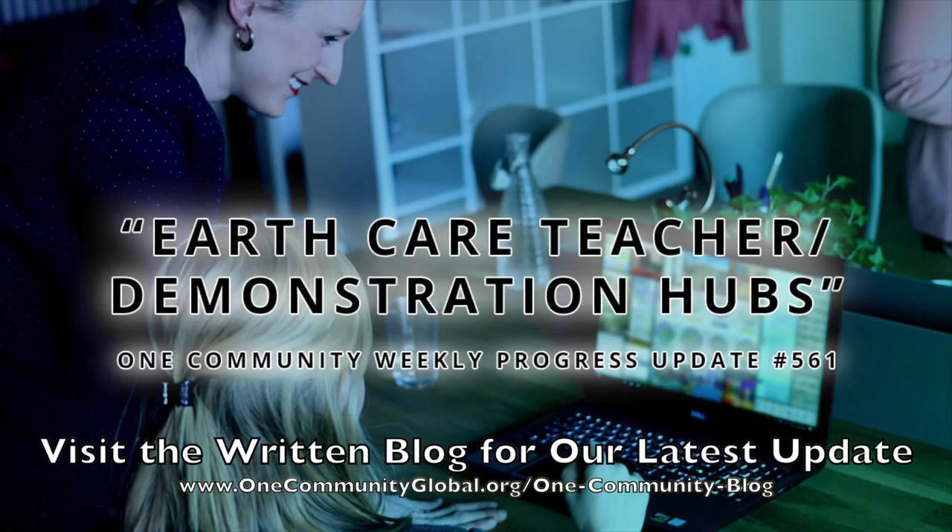EarthCare Teacher Demonstration Hubs. One Community Weekly Progress Update, number 561.